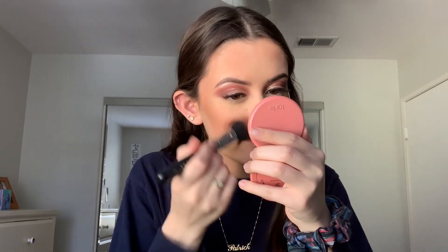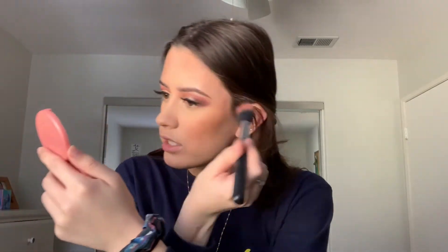For blush I want something that complements the pink tones in the eyes, so I'm going in with the Tarte Amazonian Clay 24-Hour Blush in the shade captivating — a peachy pink. I use my Morphe M427 brush. I really like this blush because it has a sheerness that makes the cheeks glow. I also put a little bit on my nose.